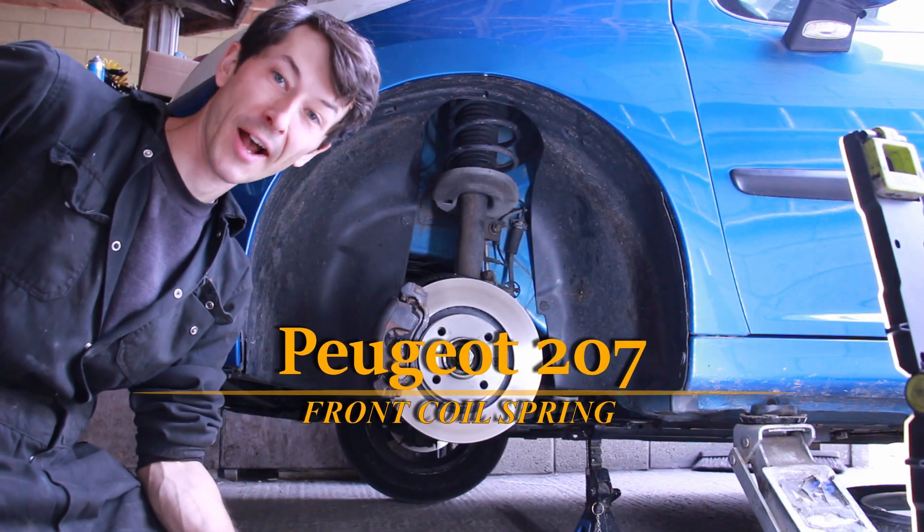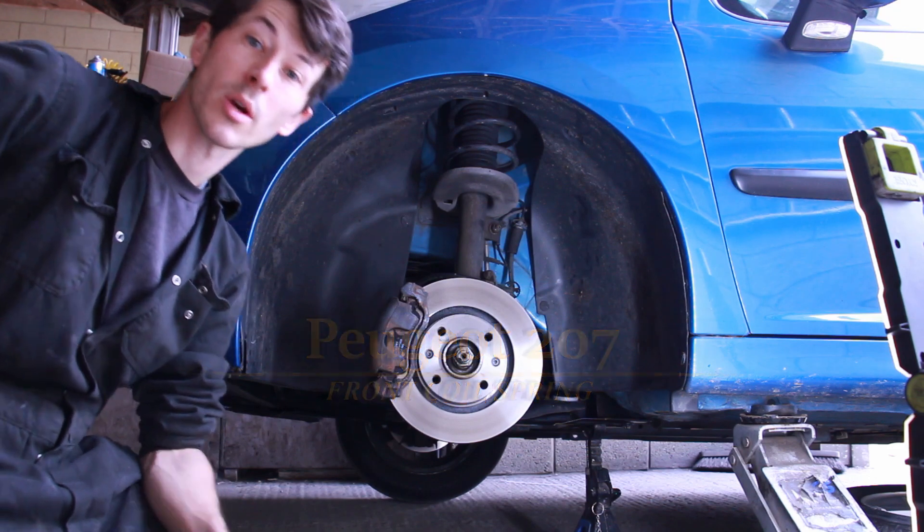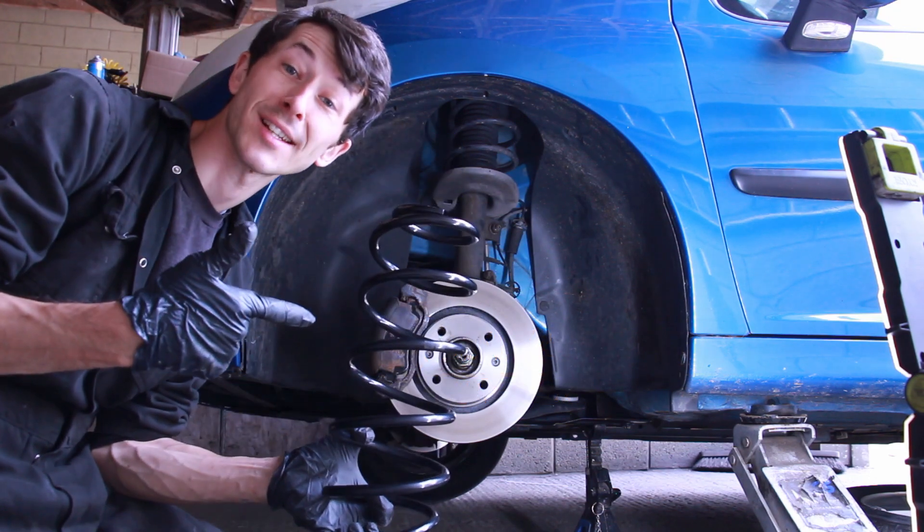Hey, and welcome to Piggy Power. Thanks for watching. Today, coil spring on a Peugeot 207. Let's put a fancy new one in, shall we?